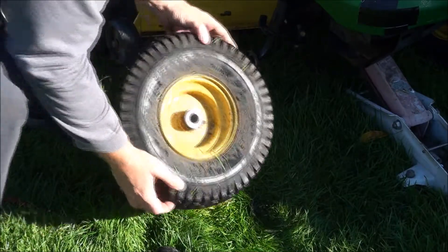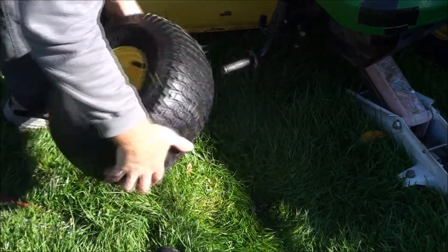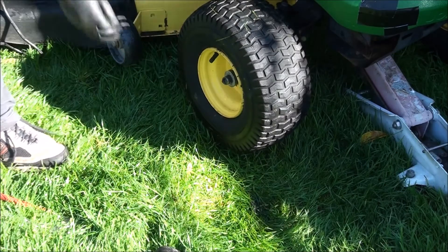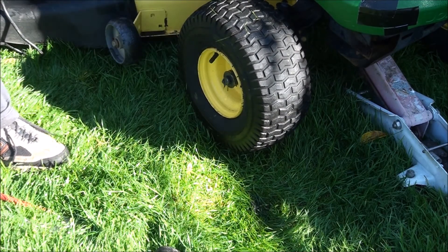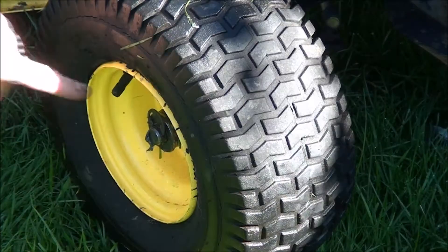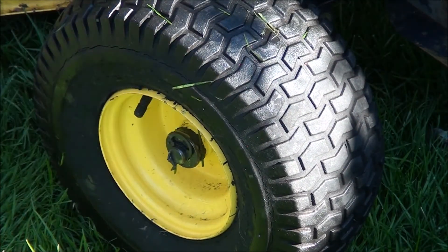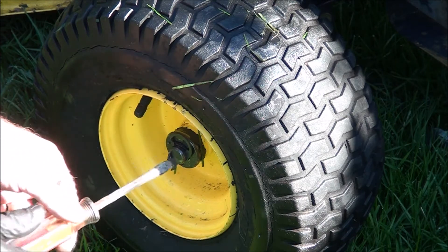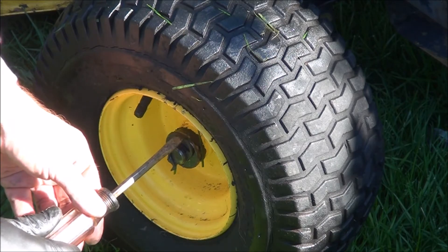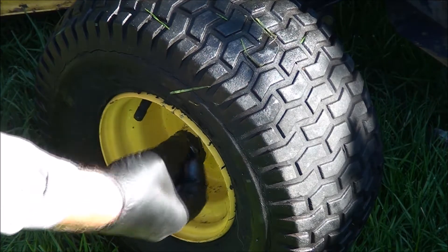We're ready to go back on. It's a good idea to put a little bit of grease in there. Putting these clips back on can be kind of a pain. Here's how I do it — just put a screwdriver right on top, just barely on top, and give it one good whack. There we go, we're on.